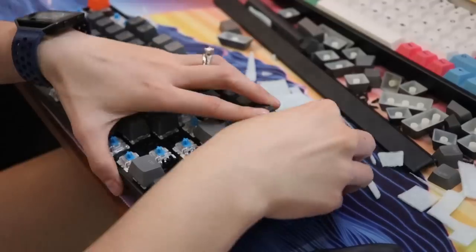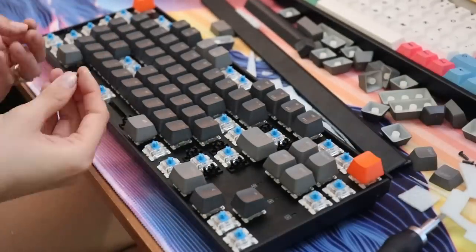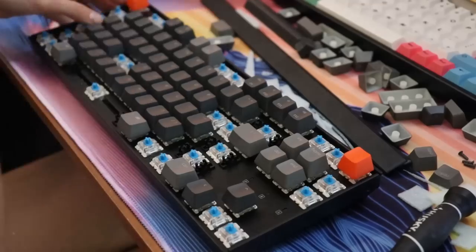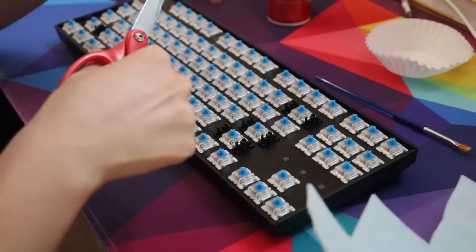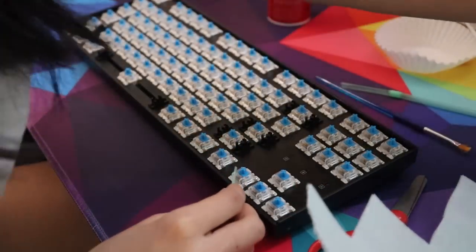Another thing I did was insert some dielectric grease and some regular lube inside the stabilizers, and that makes them sound pretty good. I do recommend lubing your stabilizers — I know it comes factory lubed, but if you want more of that effect, add some more. Because I don't have the hot swappable version, I do it in a MacGyvered way. I don't have the interdental brush that Wildcat uses, so I cut open a plastic straw into a thin narrow strip and insert lube that way.